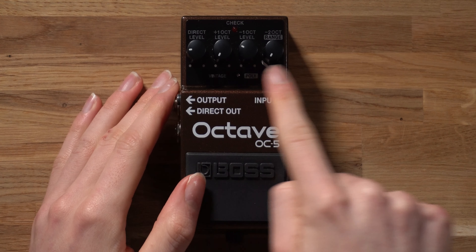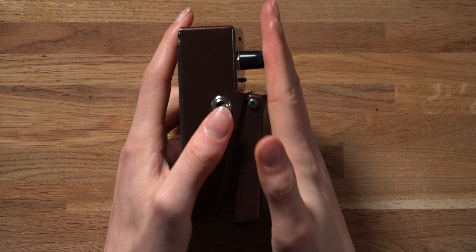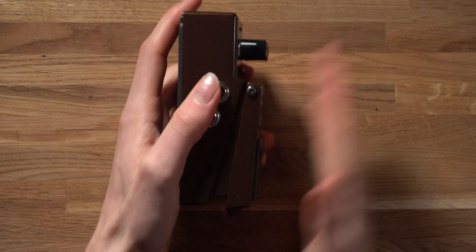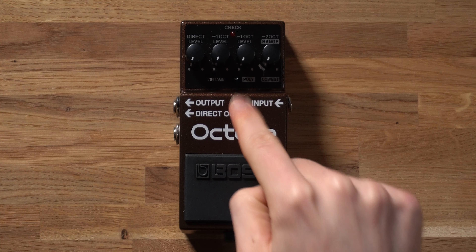I want to talk you through some of the different modes on the Boss OC5 and how you access them, because this is not like your traditional octave pedal that just does octave up and octave down. It has a variety of different ways to track notes and apply octave effects depending on how you set the knobs. A fun fact about Boss stompbox design is that all the dials are recessed beyond the selection switch, so you'll never accidentally knock them when turning the effect on and off — a very methodically thought out design.